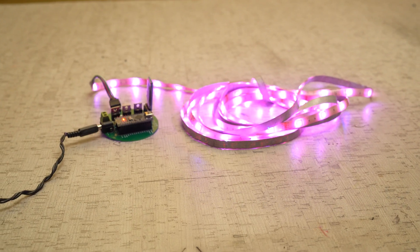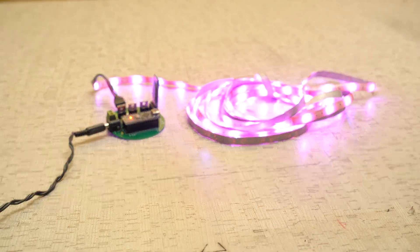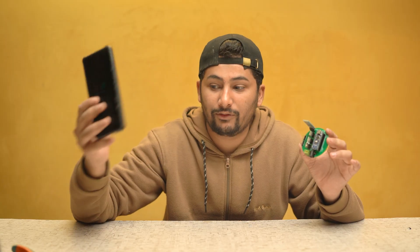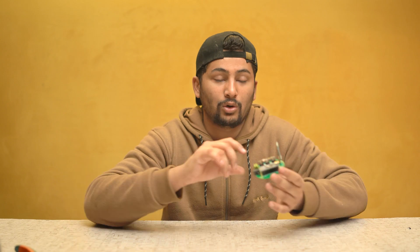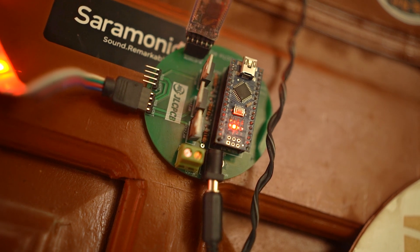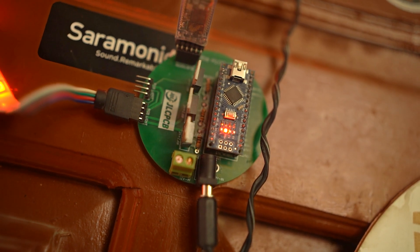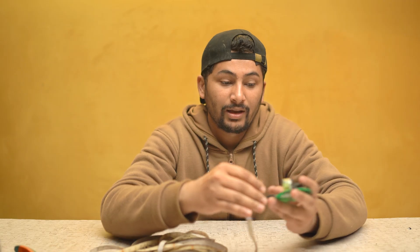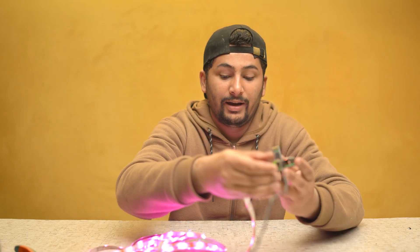This circuit consists of a Bluetooth module, and you can use this circuit with the help of any smartphone. This control board will control any kind of RGB LED strips like this, and I will show you how it works when you connect this RGB LED strip with this board and plug in power.